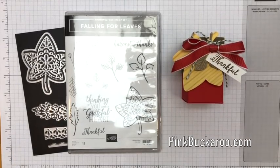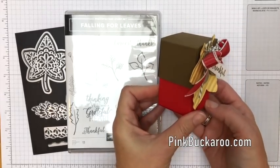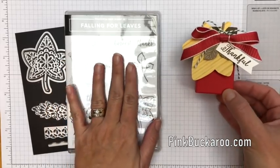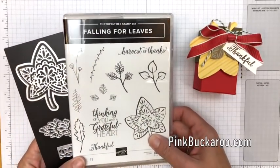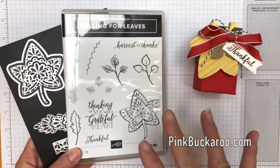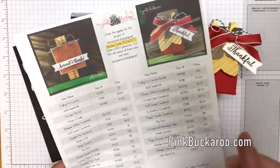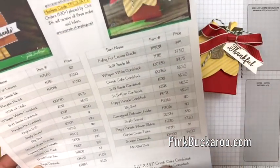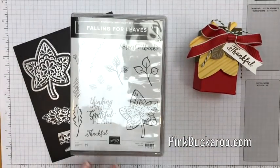Hi everybody, Erica Sirwin here from Pink Buckaroo Designs. I'm going to share with you this super cute little fall-themed box that I've made using the Falling for Leaves bundle. This has been my focus this week over on my Facebook group, and in fact this is a project I did on my Facebook live. If you follow the link in the description you'll find a blog post with three projects, and at the bottom will be the measurements and all the products you need.